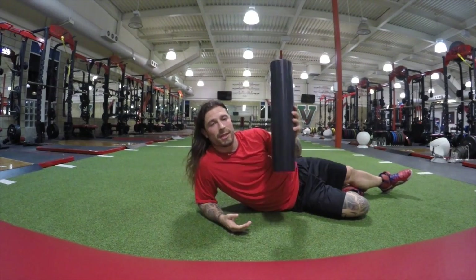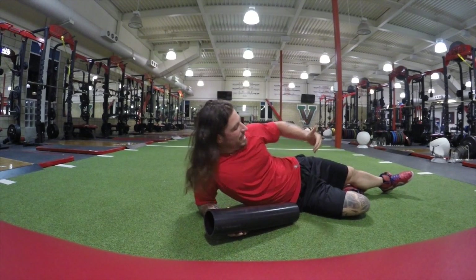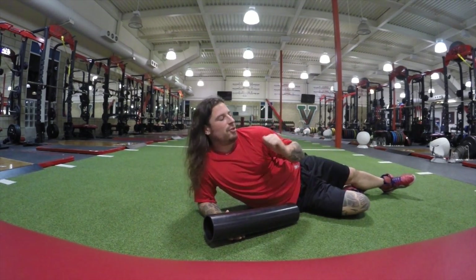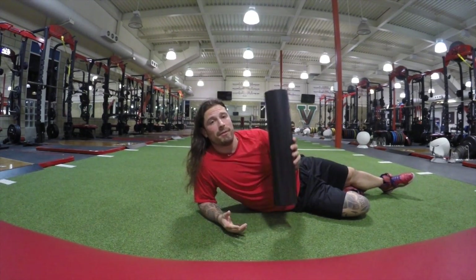Yo, what up? Jason here with the Portuguese Brothers. Another PVC mobility trick for us. Now we're talking about the deep hip capsule — all those internal rotators that like to get really impinged. Think of the deep hip capsule just like the anterior deltoid. There's always some kind of problem going on with it. So we're gonna learn how to take care of this with the PVC pipe.